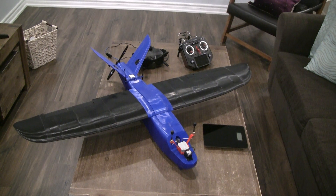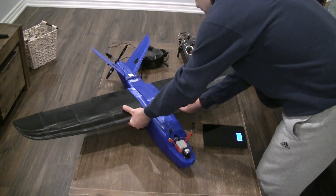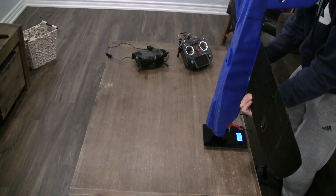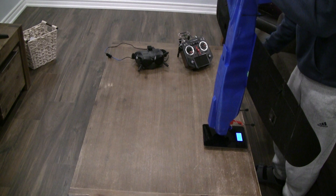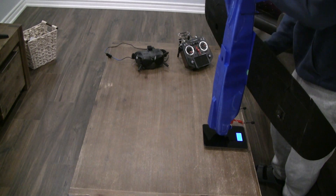Now let's go ahead and show you what the all-up weight is — that is why I brought the scale here. I'm going to take the plane and put it on the scale. You may not be able to see the number clearly, but I'll tell you: the all-up weight is 1.57 to 1.58 kg, so around 1.58 kg.